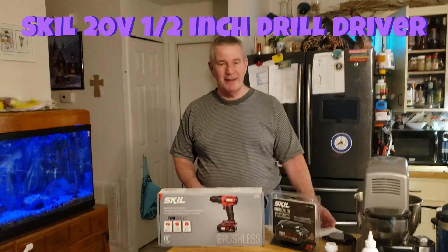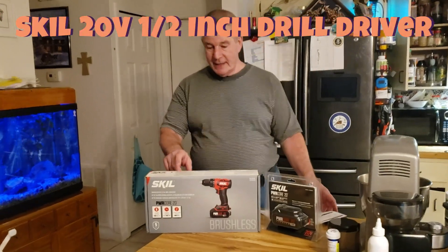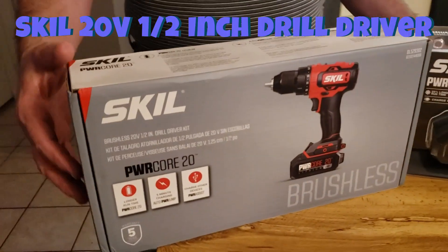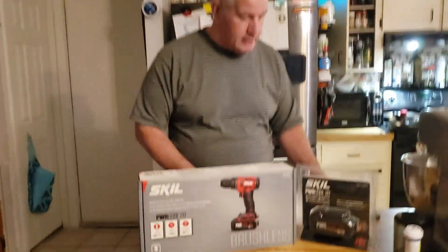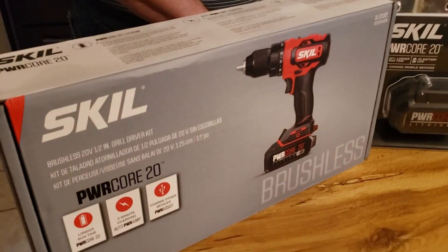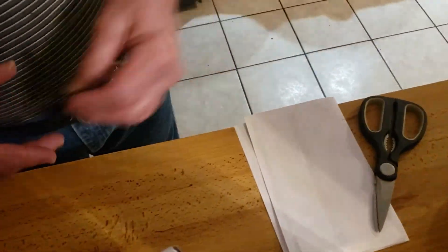Hey YouTubers, it's product review time. I got this Skil screwdriver — it's a screw gun — and I got it from Amazon. The total with tax was $69.21.